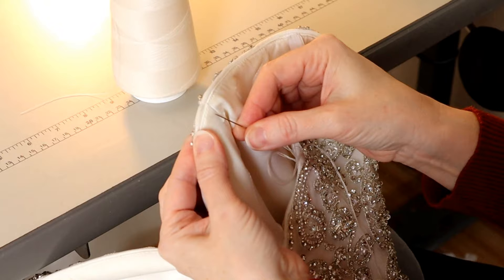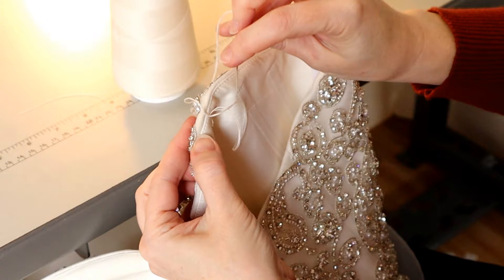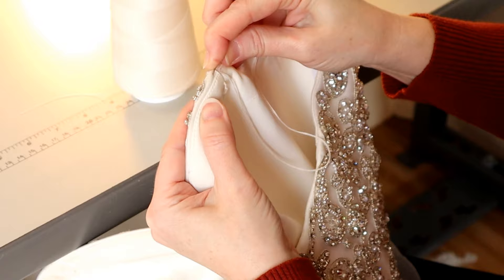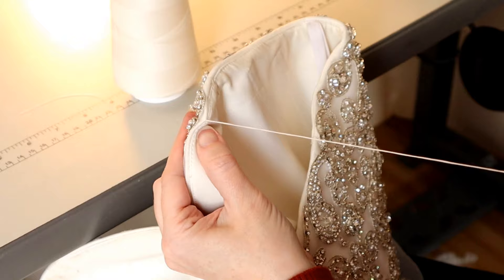I'm going to start a little bit backed off from the edge of the bodice. From this knot, I'm going to sew all the way up to that outer layer of the bodice and lock my thread with a little knot there. Then I'll start my stitches right on the very edge — I don't want it visible from the outside, but I don't want to come too far down into the bodice area either.